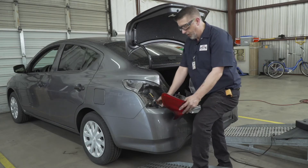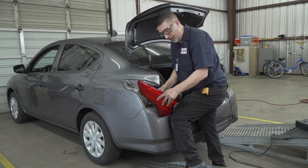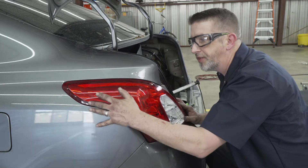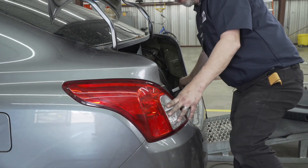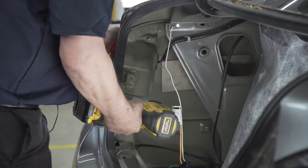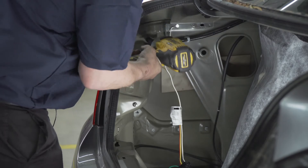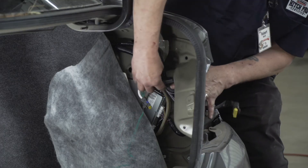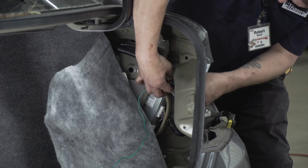Now we're going to plug our T-connector back into our taillight and reinstall your light. Once your taillight is installed, take your 10mm nuts and put them back on. Then take your green T-connector and repeat the same step on the passenger side.